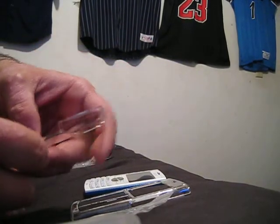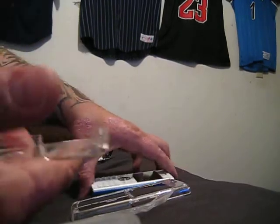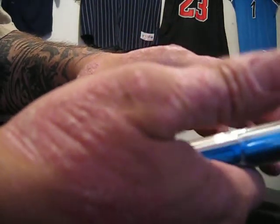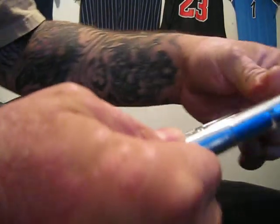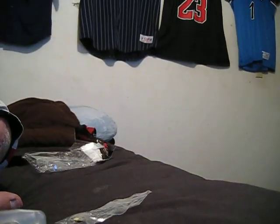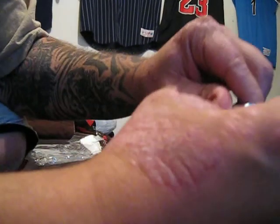Now we've done the unpackaging. Let's see how the phone fits in this case. We got the bottom on, we got the top on. And basically it's a snap process.